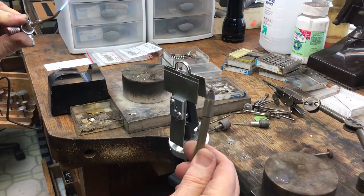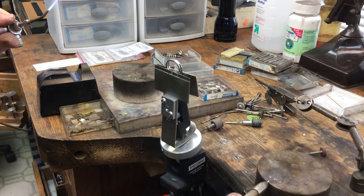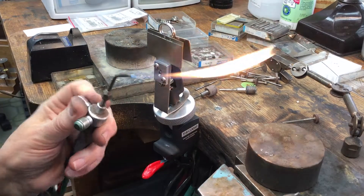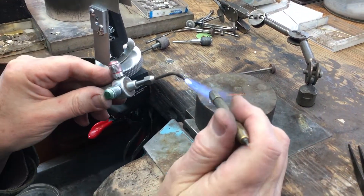I'm going to utilize my pick — it's a piece of platinum wire — and I'm going to be picking up 1700 welding solder. I'm going to go ahead and first of all, with a pretty hot flame, I'm going to go in.